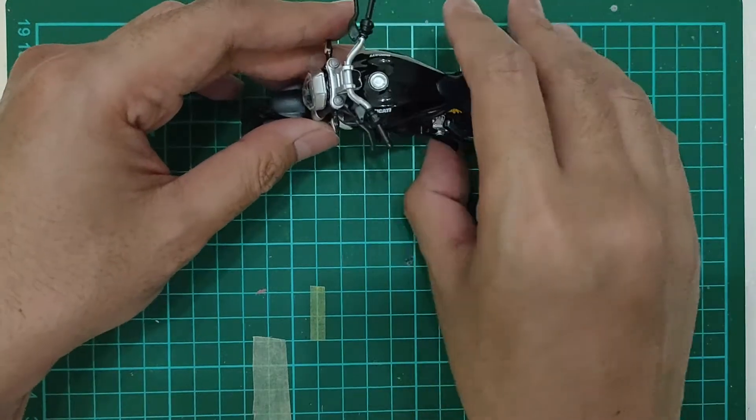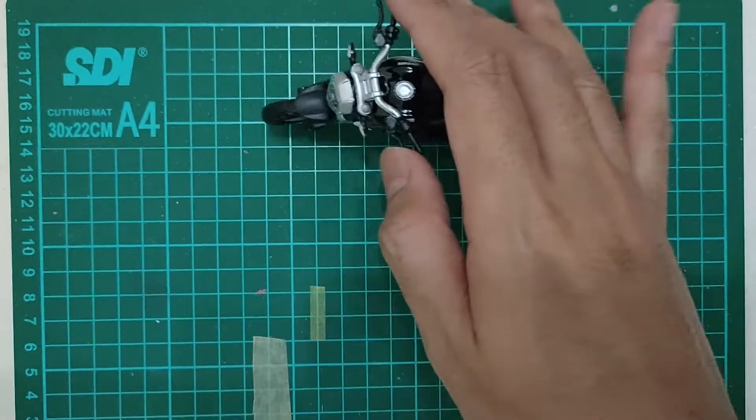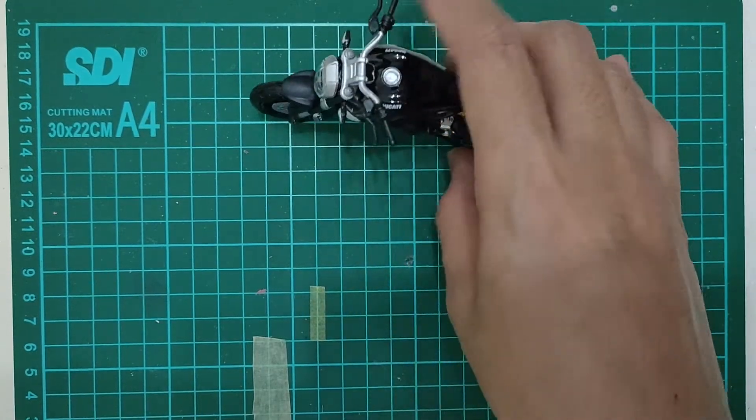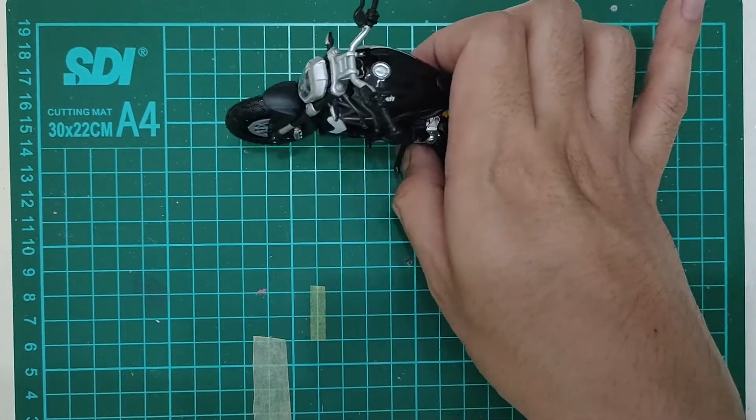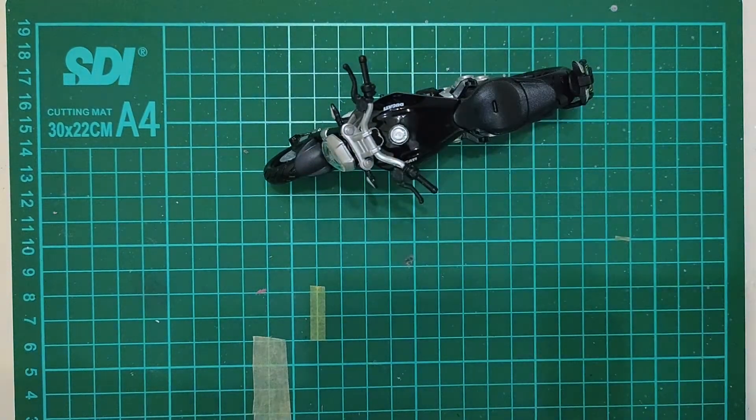Ini standarnya kalau dibelokin. Banyak gak sih yang koleksi ini? Diecast motor ini. Komentar ya, bagaimana suka apa enggak.